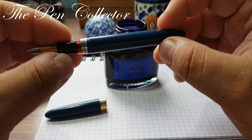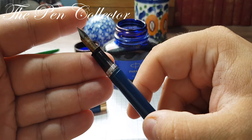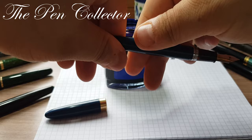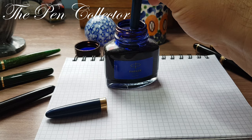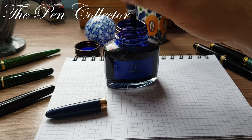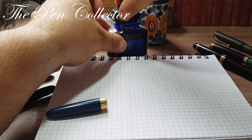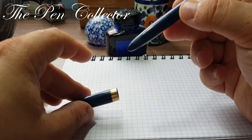Now we're ready for the writing sample. I turn this part, insert it into the ink — you can see the bubbles, which is a good sign, meaning the ink was drawn in. Let's set aside the ink bottle — remember always to cap your ink bottle to avoid accidents. The cap does post, though I don't like to post this fountain pen.